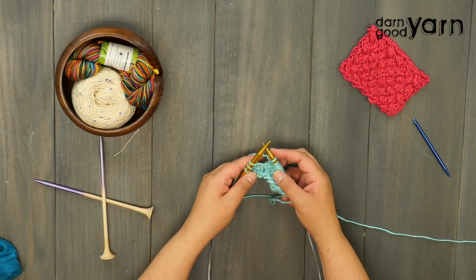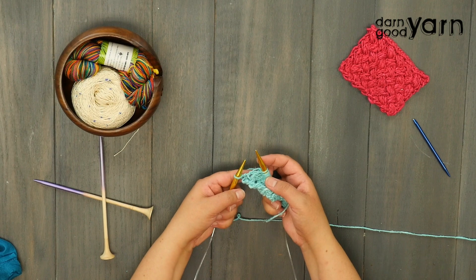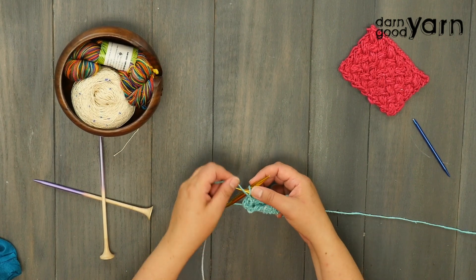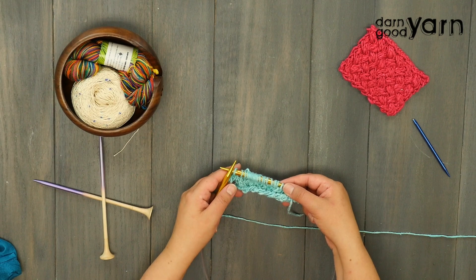Now we're at our last three stitches — we're going to knit two and end with a purl. This is just going to help us have nice clean edges, which is great if we're using this stitch in a project that needs to be seamed. That was row one.